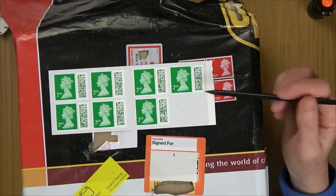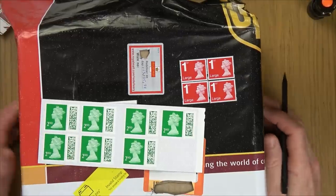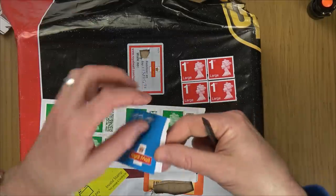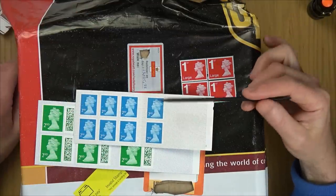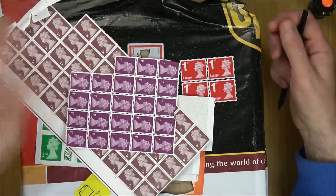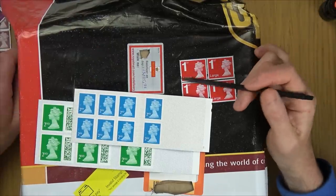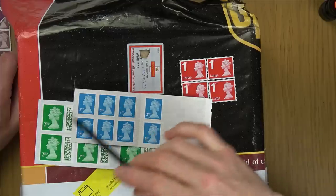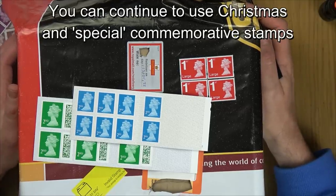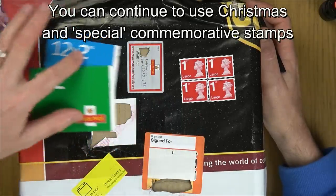These barcoded stamps are going to be even harder to forge. Now, what happens with your old non-barcoded stamps? You've got until the end of January 2023 to use them. If you don't use them in time, you can fill out a form online and send the stamps off, and Royal Mail will send you the barcoded versions in exchange. So all your stamps have to be used up or swapped by the 31st of January 2023 — but double-check that yourself.